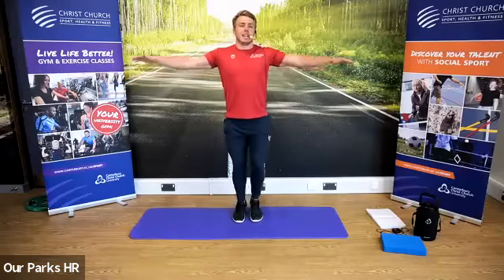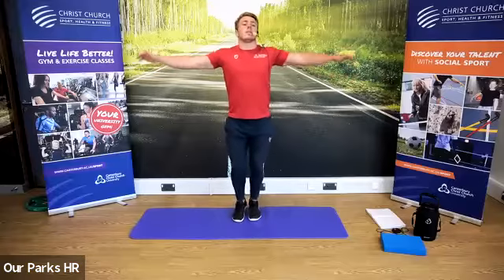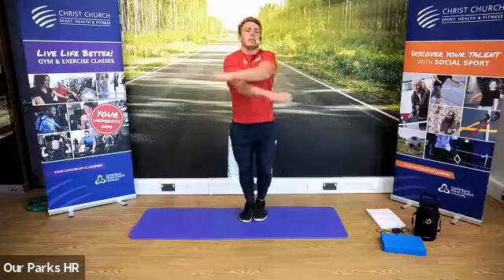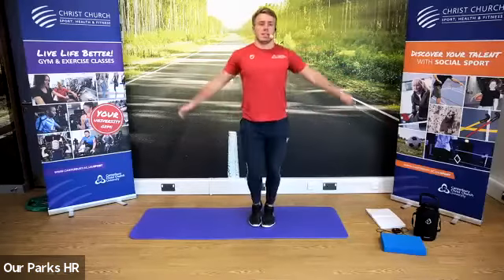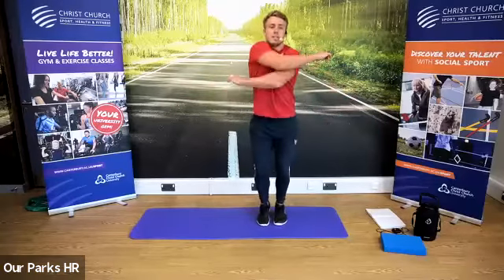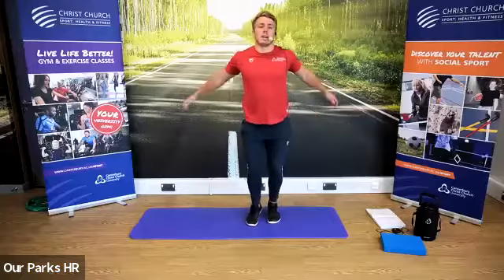We're very gently going to start jogging on the spot, very slowly to begin with. Arms side to side. Arm circles going forwards. Swing them across the body. We're going to go back out, arms going backwards now. Test your coordination with your arms and your legs.